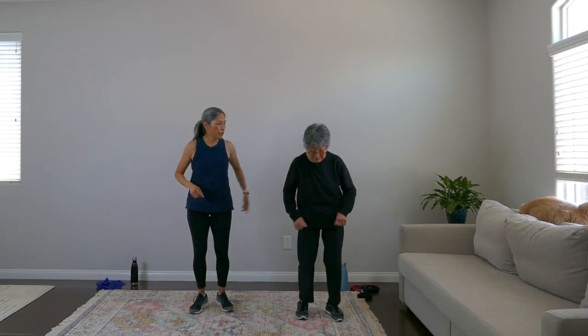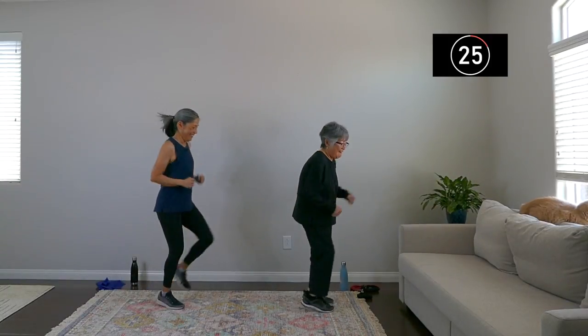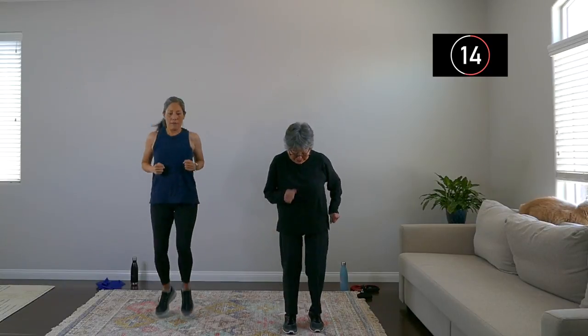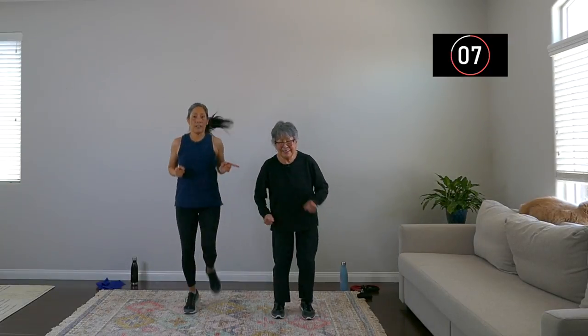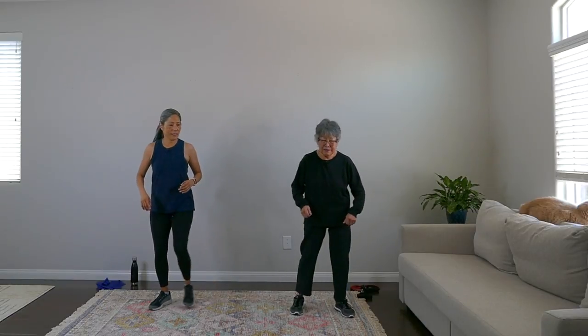And rest — very nice! Let's march it out. We have one quick finisher: 30 seconds of fast walking or running, whatever you want. You can move around, forward and back. Get those knees up, heart is working. Keep going at your own pace, breathe. Three more seconds — and we're out! Good job, good work everyone!